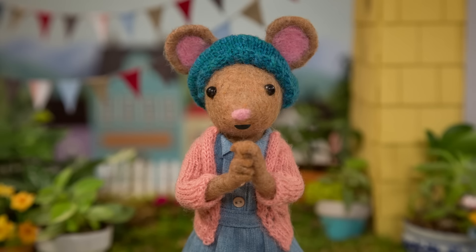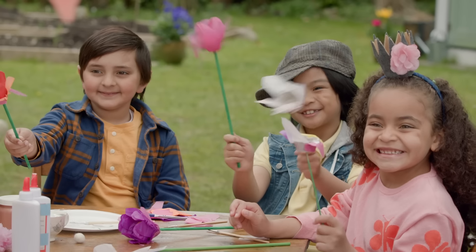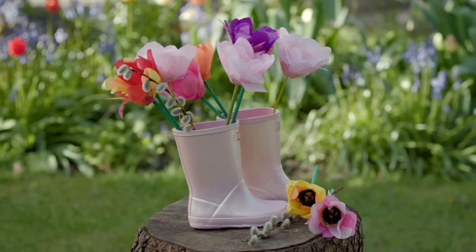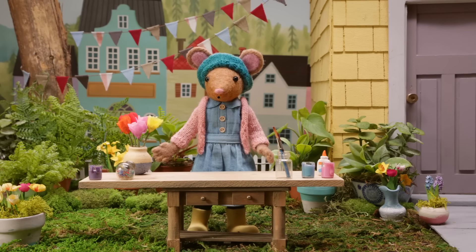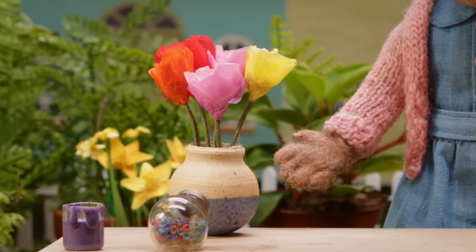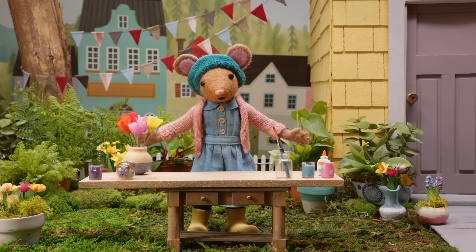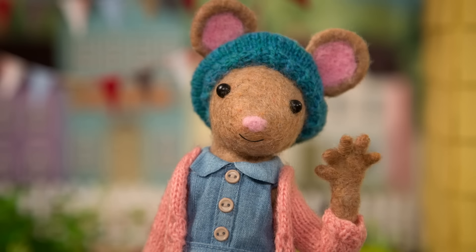All right, Gumboot Kids, let's see what you've made. Wow, Gumboot Kids, your tulips are so colorful. Look, I made some too. You know, one of the best things about our tissue paper tulips is that you can enjoy them all year round. See you next time, Gumboot Kids. Goodbye, Daisy.